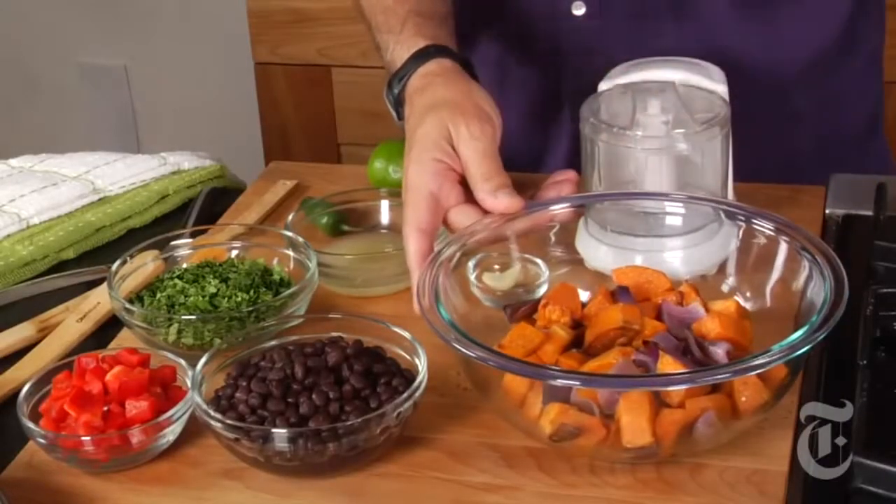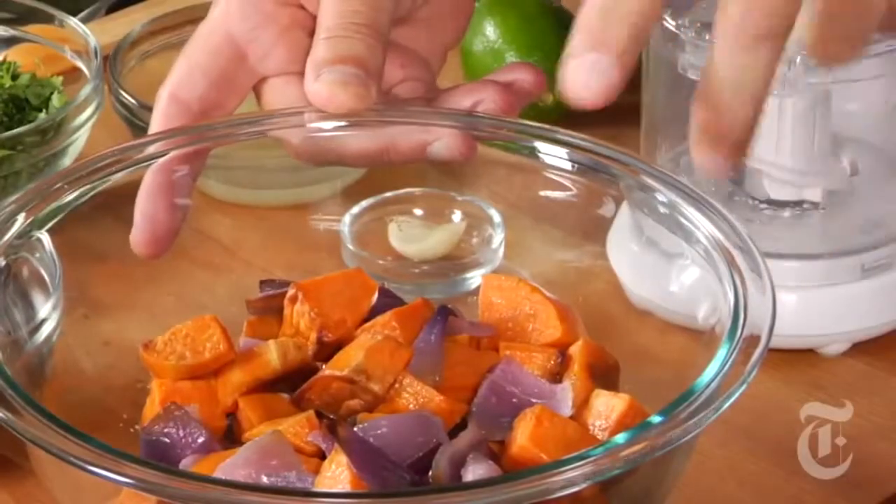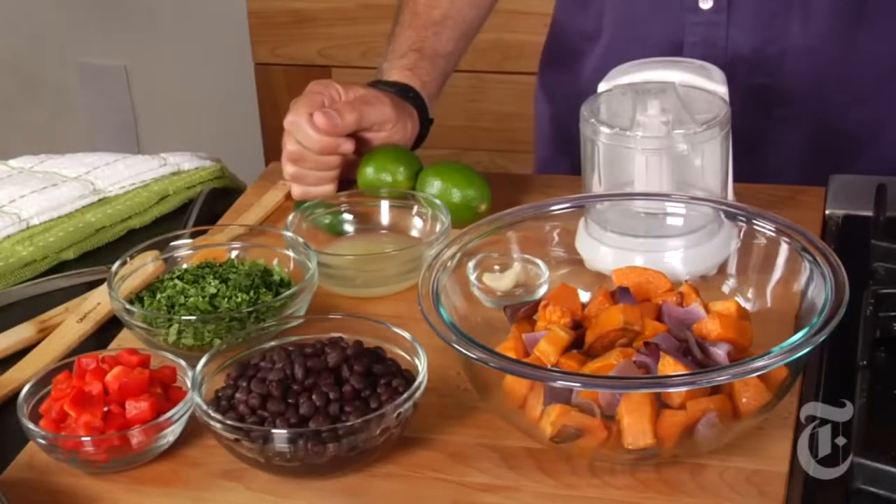You start with sweet potatoes, peeled, cut up into about inch cubes, and some red onion. Toss them together, spread them on a baking sheet, and bake them until the potatoes are done — about half an hour, 40 minutes. Tender, not mushy.